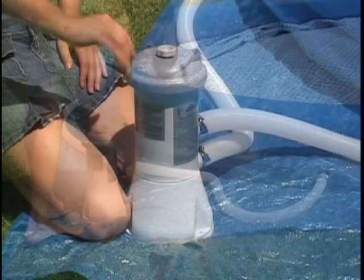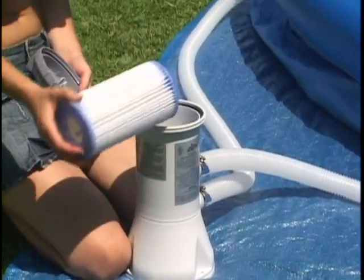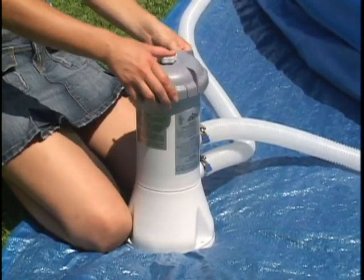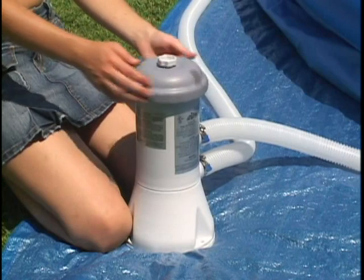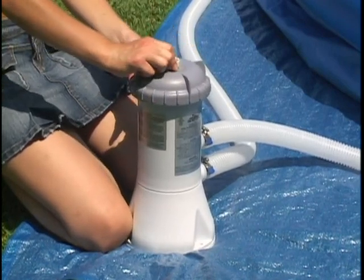Now check the filter cartridge to make sure it is properly in place. Carefully replace the filter cover, seal, and top cover. The cover should be hand tightened only. Also check the top air release valve to make sure it is closed.